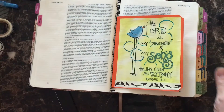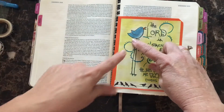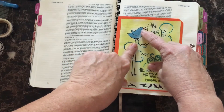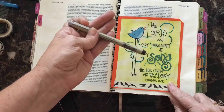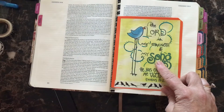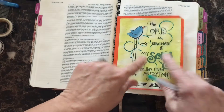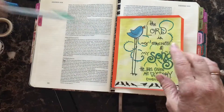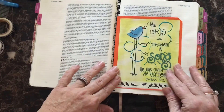I took a Micron pen, the 05, and just started highlighting all of the areas around the bird, the bird's wing, and bringing out the eye again. All of the lettering in the background I went over with this pen, except for the word 'song.' The word 'song' was highlighted with a green metallic to really make it pop, because we're talking so much about how to praise God through song in this devotion.